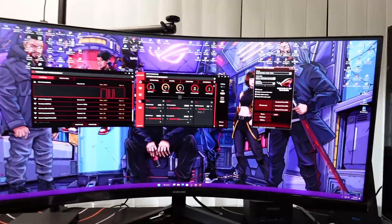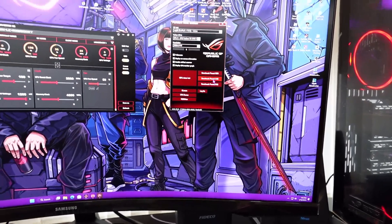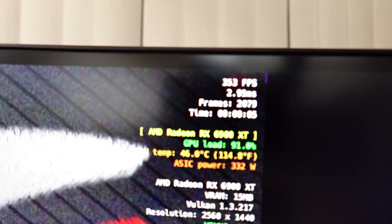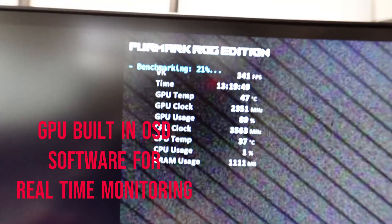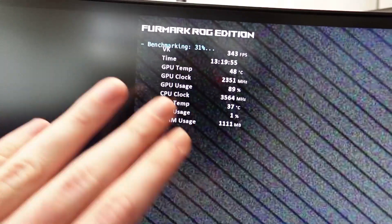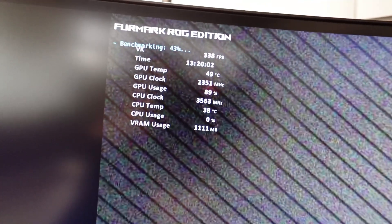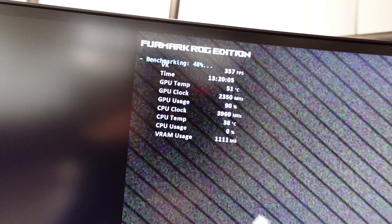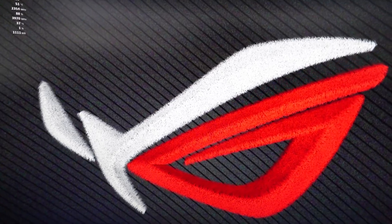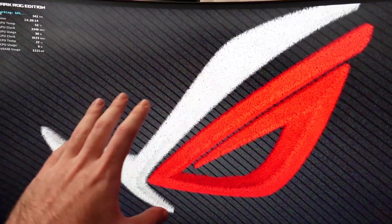Let's run some Furmark ROG edition in 1440p on the Samsung Odyssey G5 monitor. As you can see we're getting about 340–350 FPS. This is the OSD software built into the graphics card — it can show you in any game this graph with GPU clock, CPU clock, CPU temperature, GPU temperature, and so on. Right now we're getting about 340 FPS in 1440p.